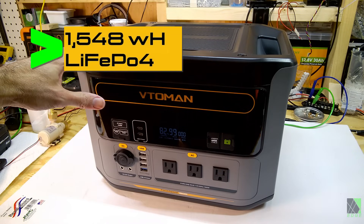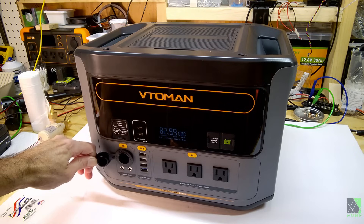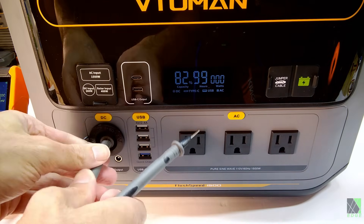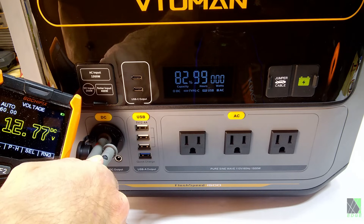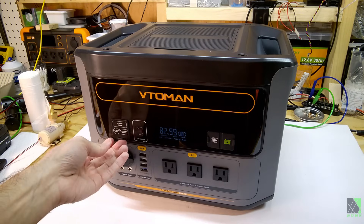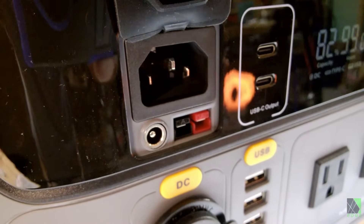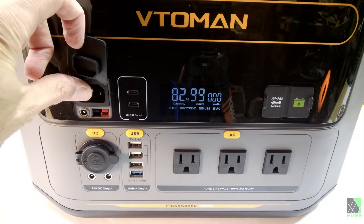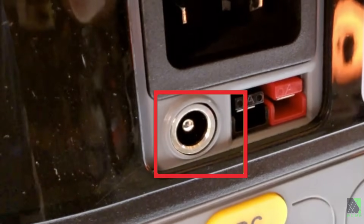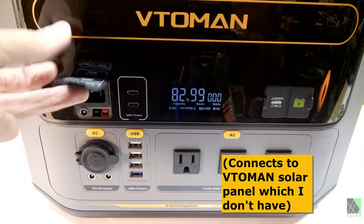This unit has a 1548 watt-hour lithium iron phosphate battery in it. It has a 12-volt car outlet and two DC outputs. Let's see what the DC output looks like — 12.7 volts, looks good. On the input side, we have a built-in switch mode power supply for the 1.5-kilowatt fast charging. That's an IEC AC input receptacle right there. There's also a 200-watt car charging DC input port, and an Anderson-style solar input at 400 watts.